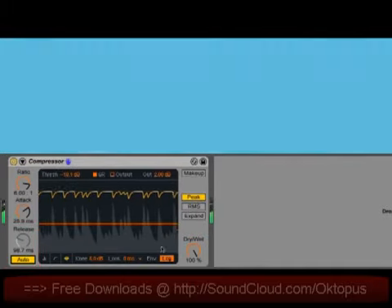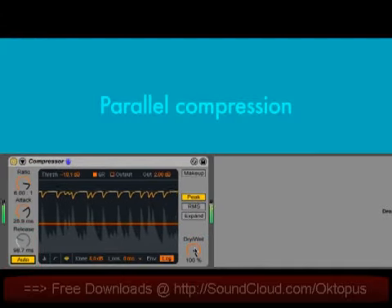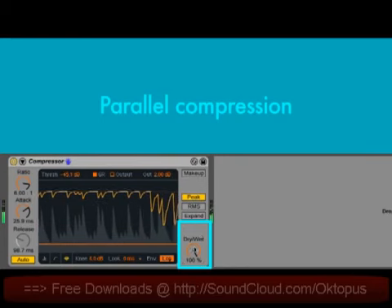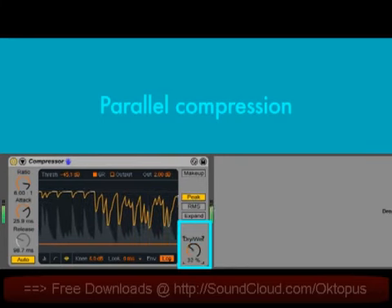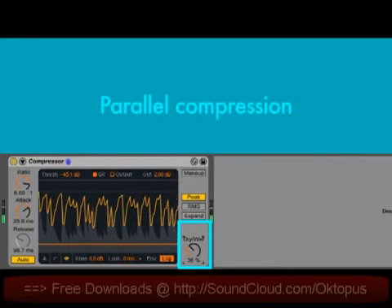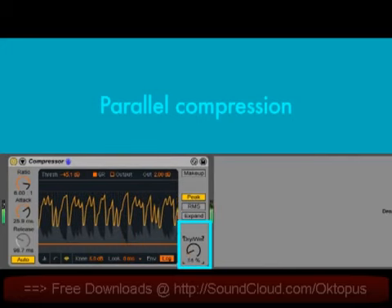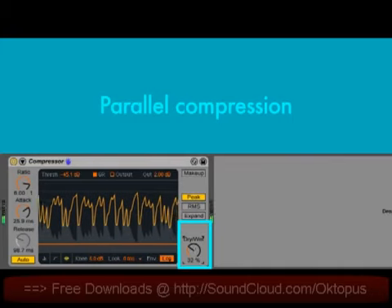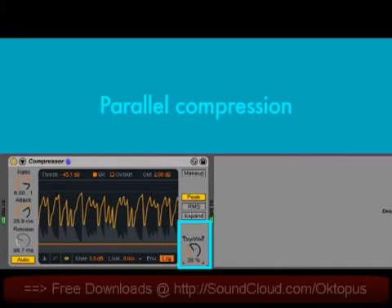There's a new dry-wet control for parallel compression. This is really handy for blending in very heavily compressed drum sounds, for example, with their original more punchy counterparts. This allows you to add depth and weight brought on by compression while still retaining the transients in the original drum sound.